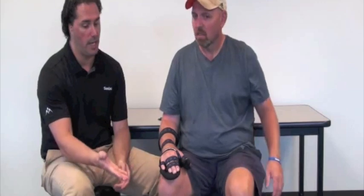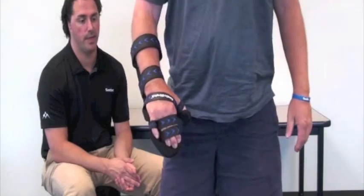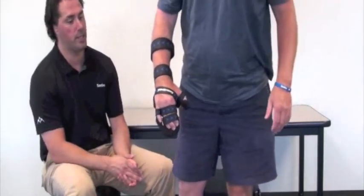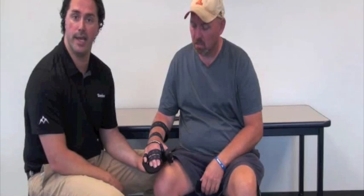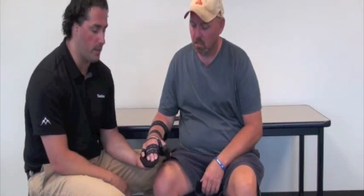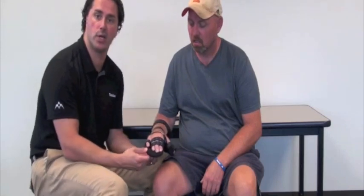Tony, I'd like you to stand up, walk two feet, and then come back and sit down in the chair. What we're looking for is to see if the fingers pull out of the splint and if we need to make any changes. As you can see, the fingers stay exactly where we want them. When the tone kicked in for Tony, it was very subtle — the dynamic hand piece bent into a little flexion and then relaxed. We're pretty happy with the position he's currently at.